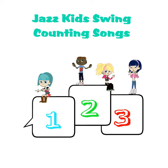Counting can be so much fun, and all you have to do is start with the number 1. So,